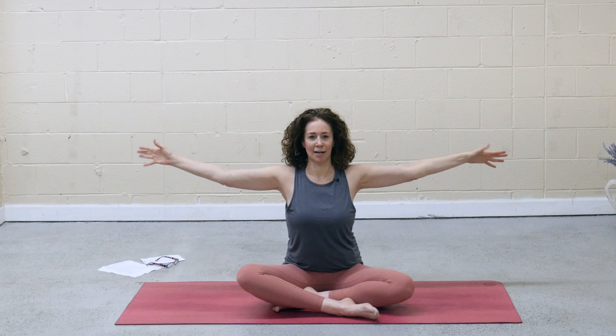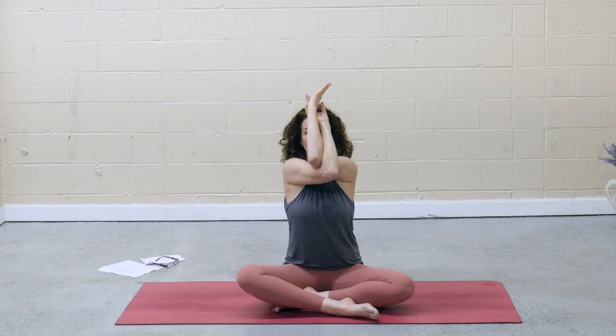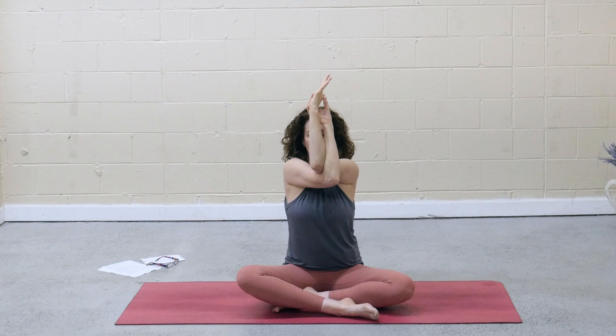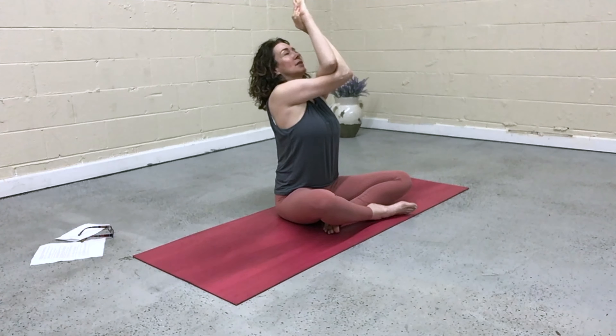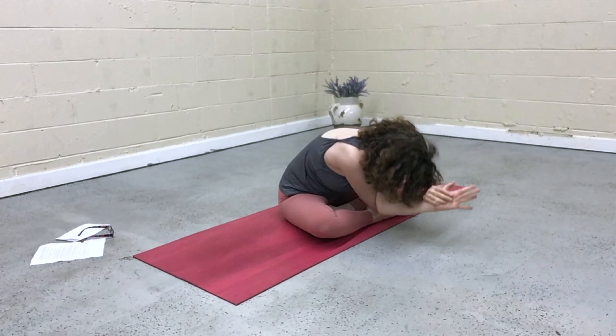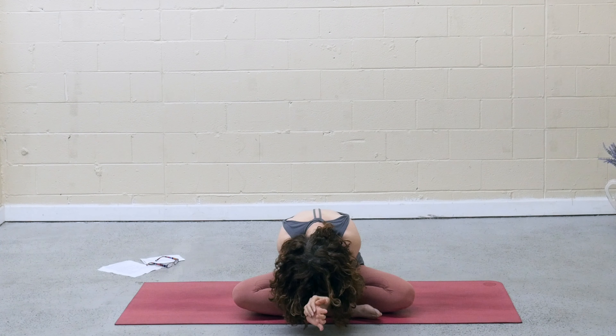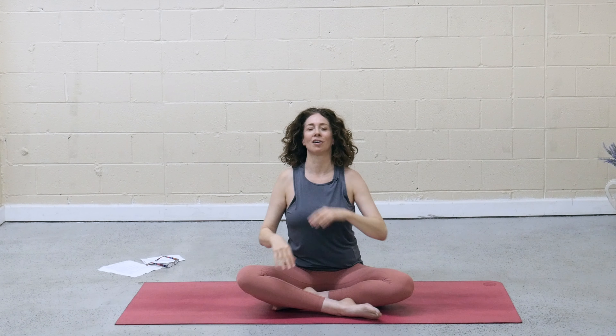Other side. Arms come out to the side. Left arm sweeps under right. Opposite hands, opposite shoulders. Lift the elbows. Press the forearms away. Breathe, opening into the tops of the shoulders and that space between the shoulder blades. Lift the elbows a little higher. Gaze comes to the fingertips. Deep breath in, and exhale. Hinge forward, release and round. Inhale, press back up, open the heart. Exhale, release the arms. Shake it out.